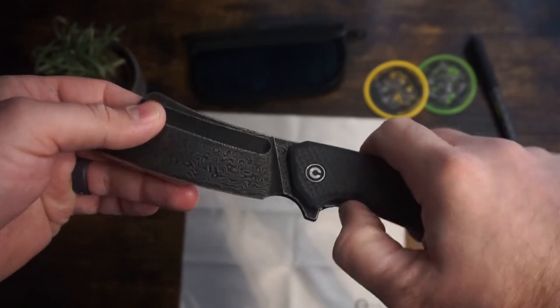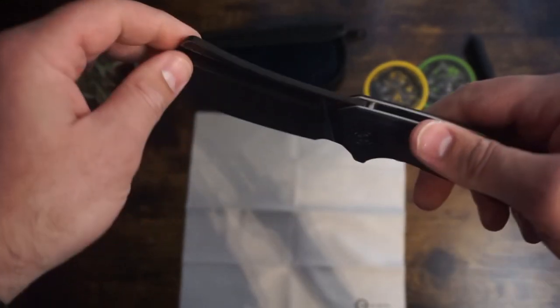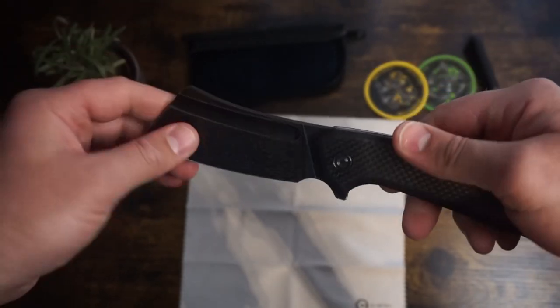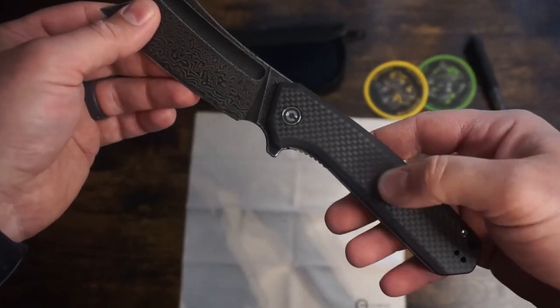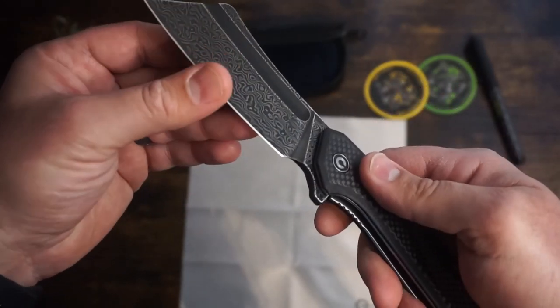The cleaver style blade is a flat grind edge and comes very sharp right out of the box. The blade is heavy enough and the action is smooth enough that the blade opens with ease. It is a treat to slam open, and the liner lock is simple enough you can close it with one hand.